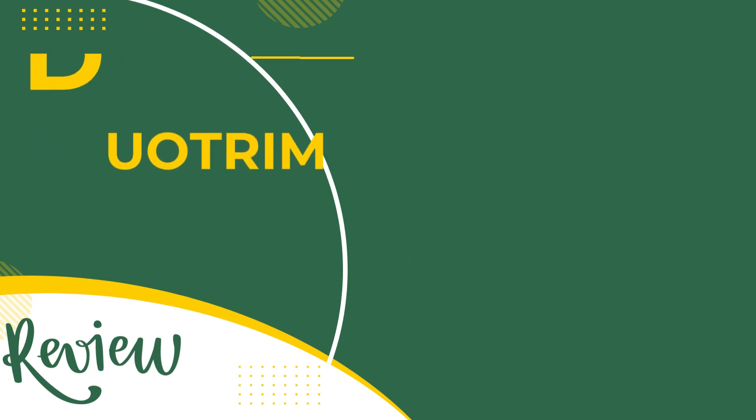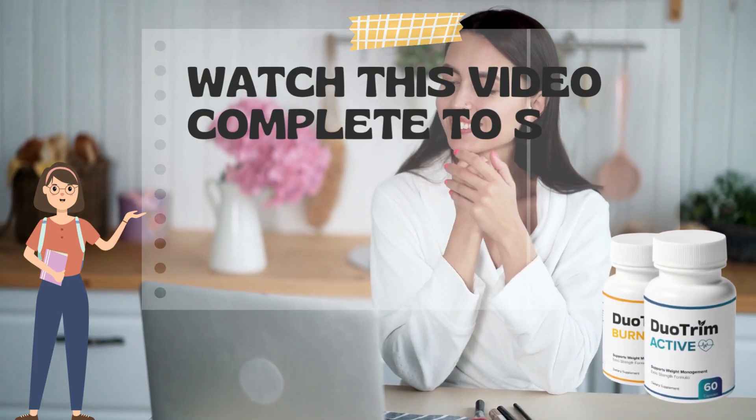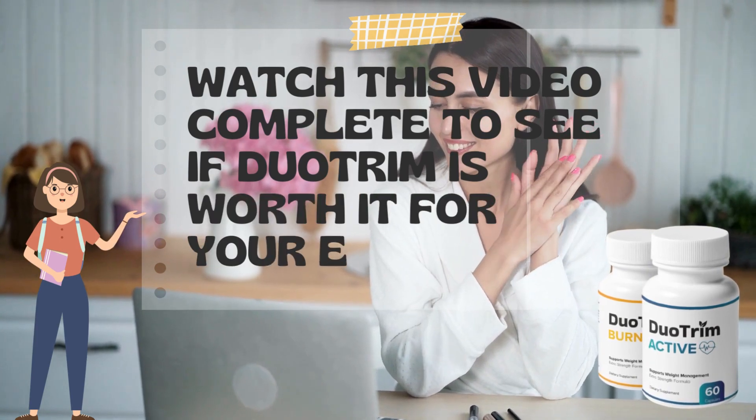The Duo Trim Review. Watch this video to the end to see if Duo Trim is worth it for you.